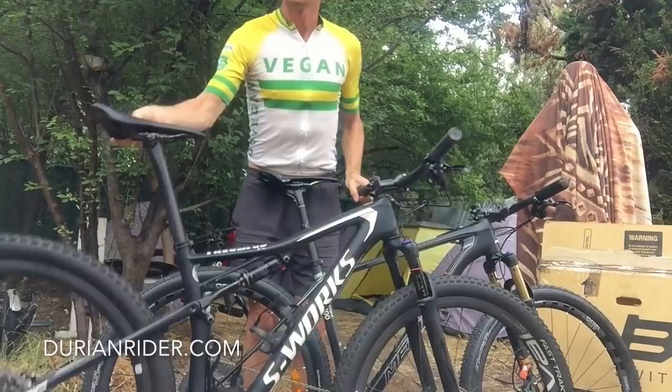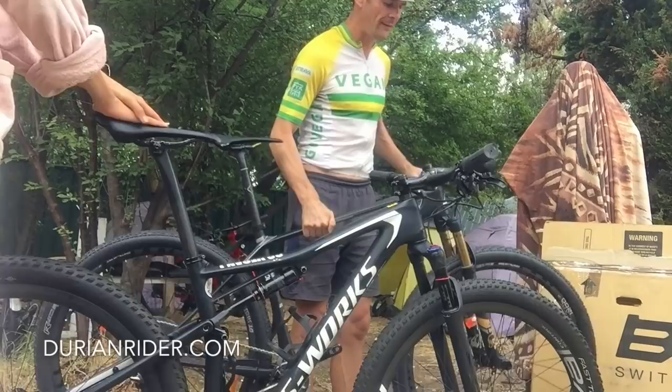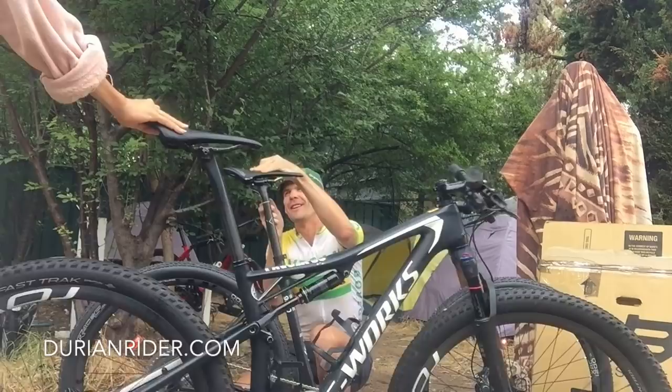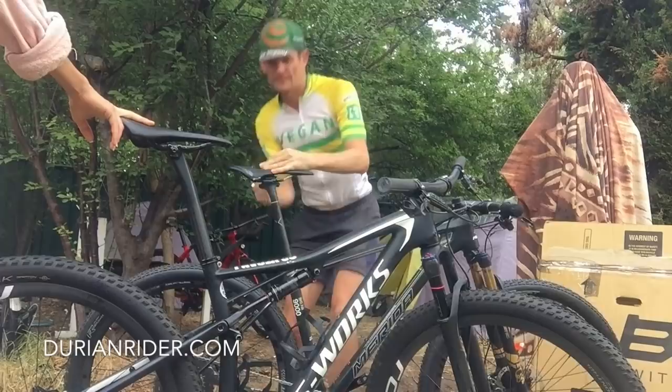It's noticeably heavier. This makes the Epic feel like a heavy pig. Substantially lighter. First world problems — the Epic's not light enough, let's go something better. See how it's still a little bit too high.